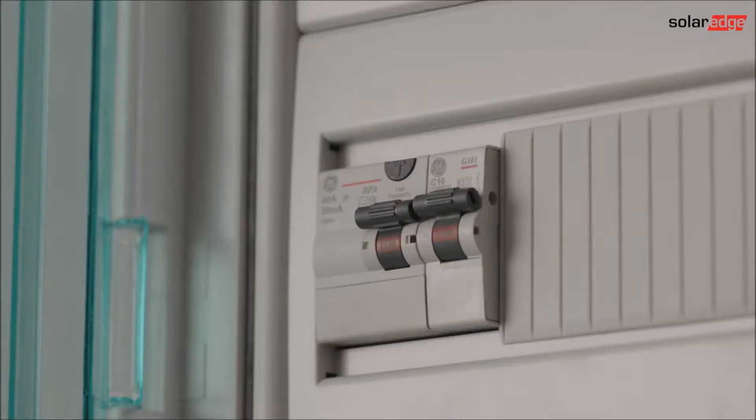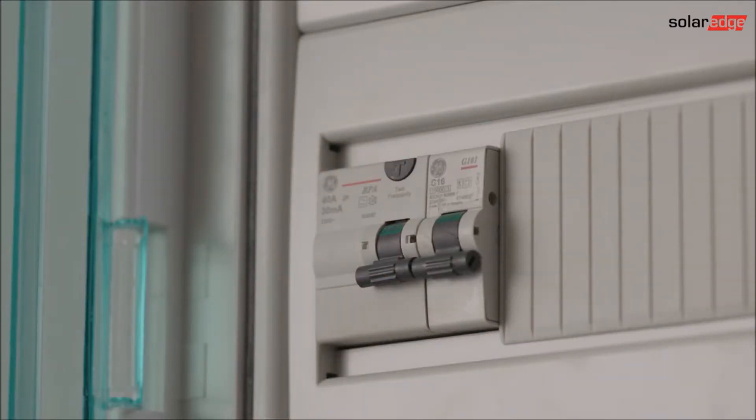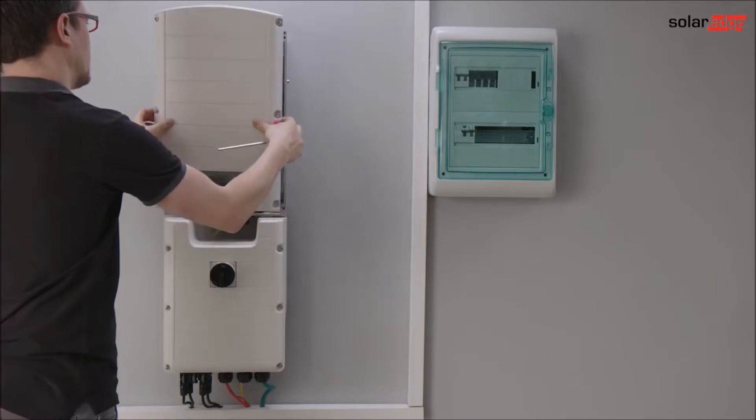Make sure the ON-OFF switches are turned OFF and that the AC to the inverter is disconnected. Remove the cover in order to access the wiring terminals.